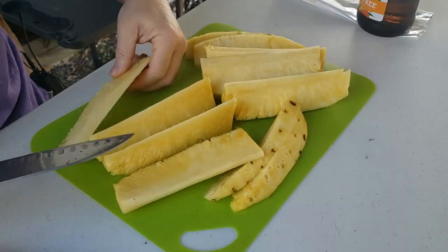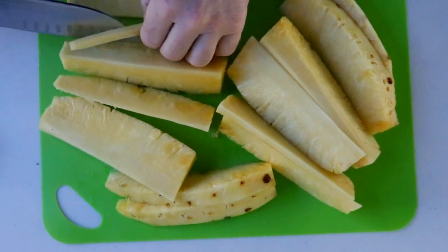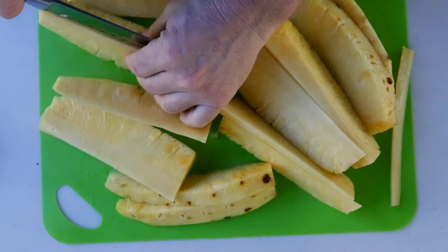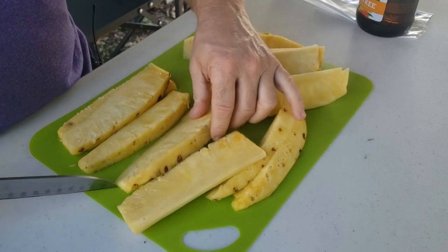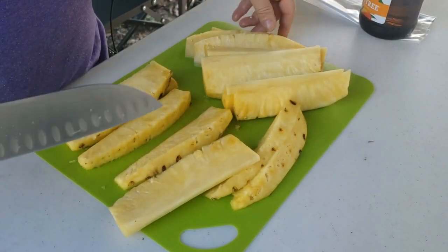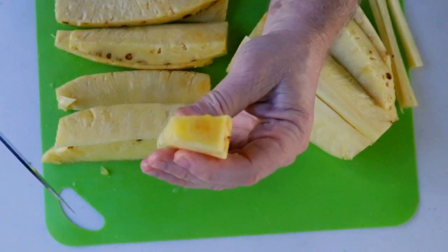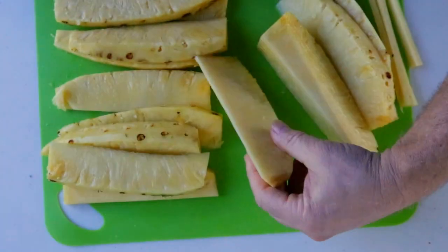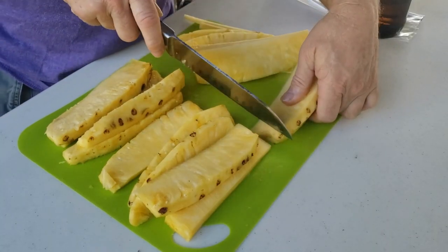So what you want to do is just cut this edge here — that's that little core. I don't mind eating them, but some folks may not. I'm going to cut this one in half, one more half. You can see the thickness — it's not bad. This one's a little bit too thick and it had that little brown spot, so we're going to cut that guy out.